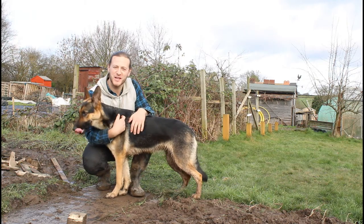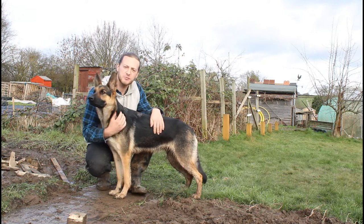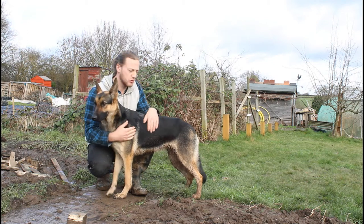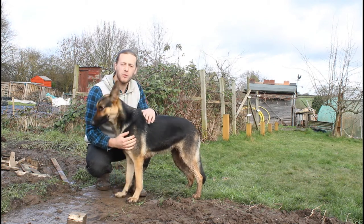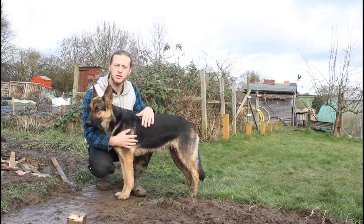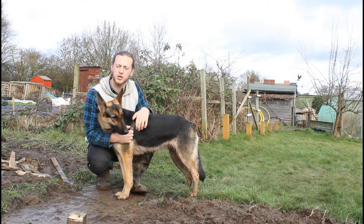Hello there and thank you for tuning in to Susie Poo's channel. Today's video is about me working on the allotment with my dog Susie. I'll show you the qualities that she has when she's able to stay on the grass and ponder around in her area. She knows her boundaries, she knows where she can and can't go while I do my jobs on the allotment.